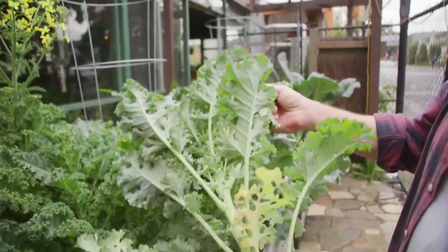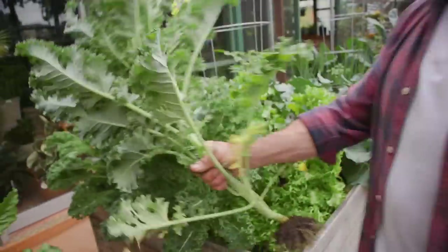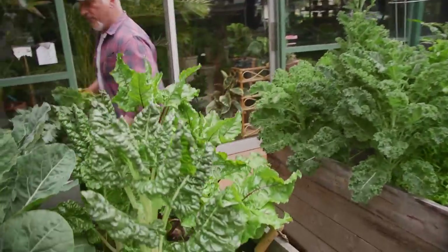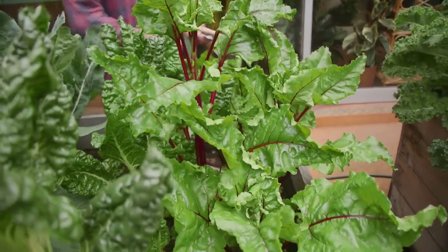We can harvest that nice and clean — no white fly, no bugs, no grubs, no nothing. So we'll put that aside. We're pulling out the kale today and we're going to pull out the beetroot as well, and we're going to replace it all.